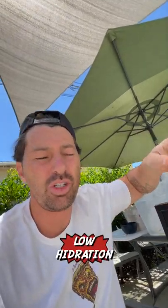Because it's a super hot day today, we're going to go low with the hydration, and this is going to be easy to work. Let's see the next step.